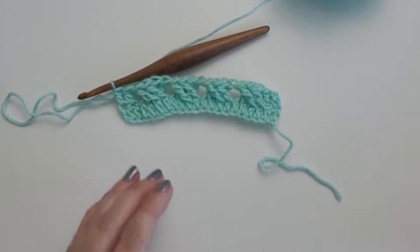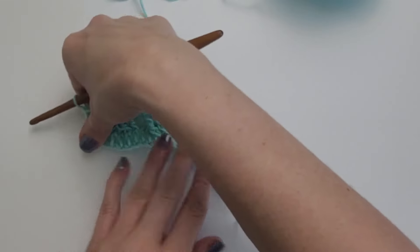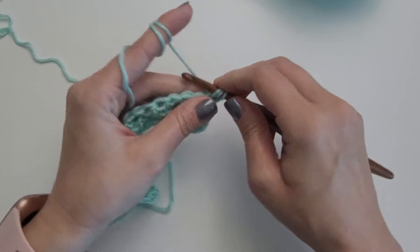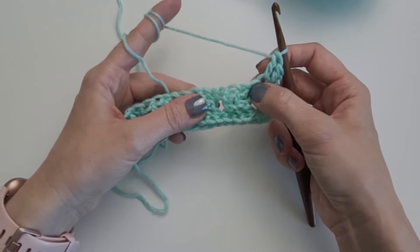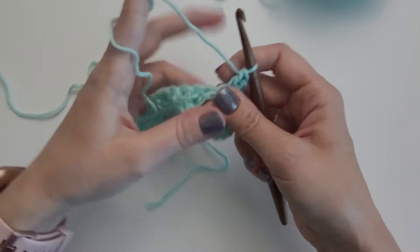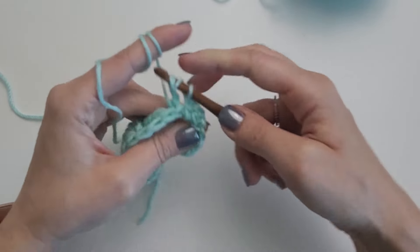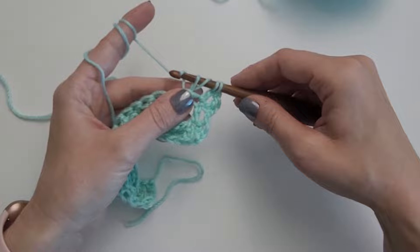Now we are going to turn and work back post triple crochet. This is going to be our front side — row 2. Your even rows are going to be your front side, which is called the right side in patterns, and the other side will be your wrong side or back side. So I'm going to do a long chain and turn, then work one double crochet in the first two stitches. Now we are going to be working into those very first two triple crochet stitches with back post triple crochets. You're going to yarn over twice, just like the front post, but insert your hook from behind, in front of that stitch.